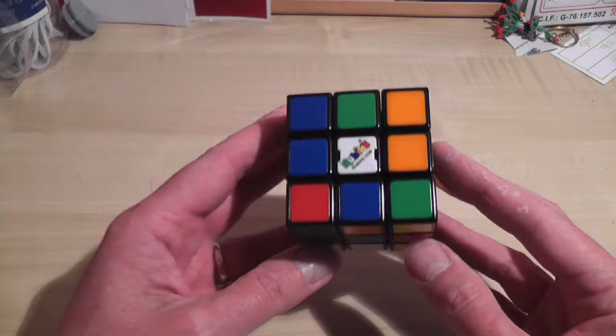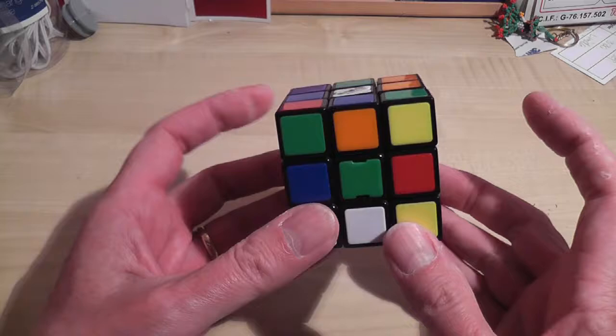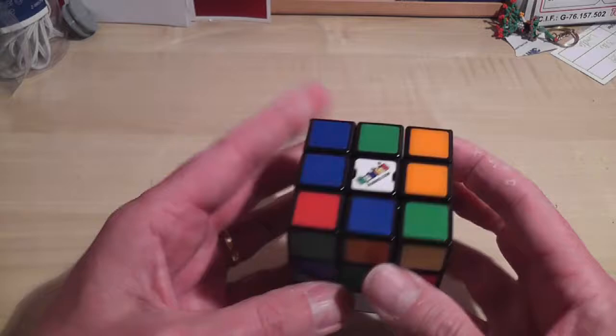One thing to be aware of with the Rubik's Cube is that the centers don't change in relation to one another. So when I have white at the top, green facing me, I always have a red center tile on my right-hand side, an orange on my left-hand side, blue on the back face, and yellow underneath.